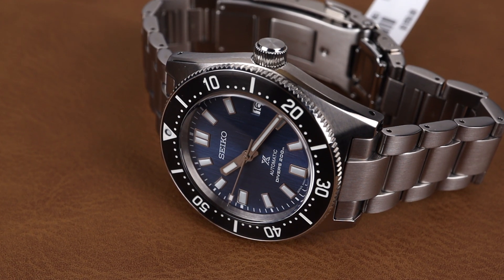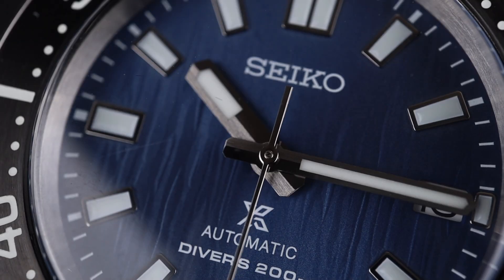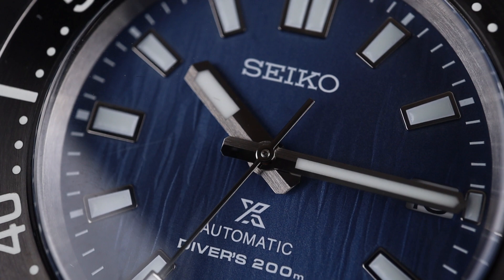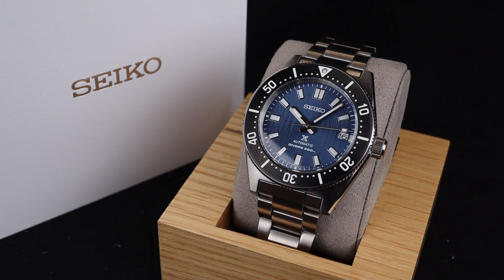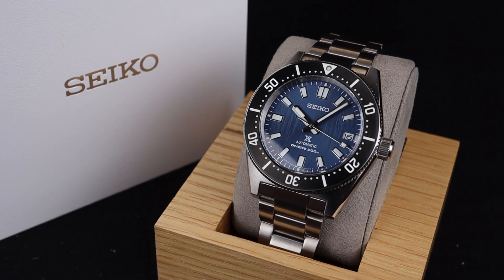It's also equipped with a screw-down crown, as well as a sapphire crystal. The greatest design element on this particular model is this beautiful textured blue dial made to mimic the ocean surface. I love the way it looks in contrast with this black diver's bezel insert, and placed together on this gorgeous steel watch, it looks fantastic.